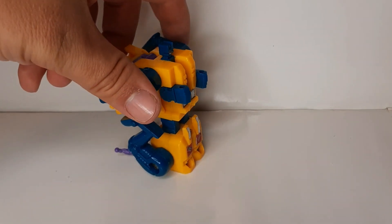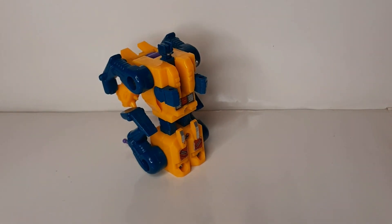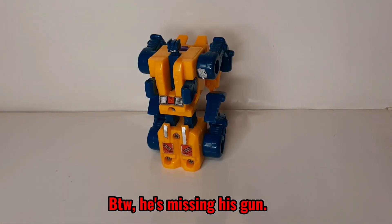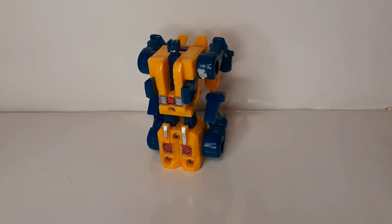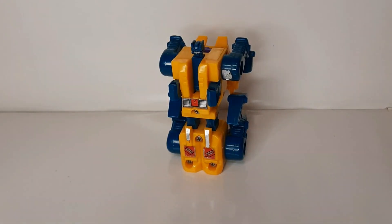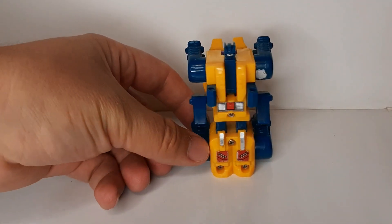Articulation in robot mode is a lot less than what you get in his beast mode. And you get his arms. He's fairly, fairly small.